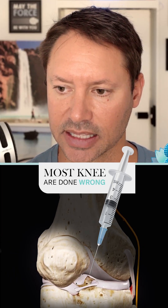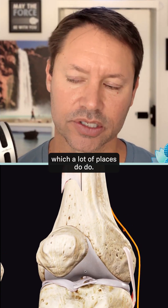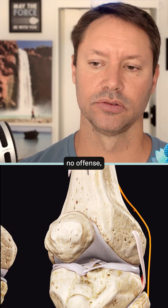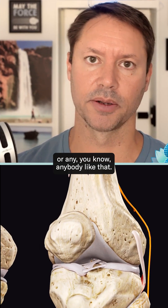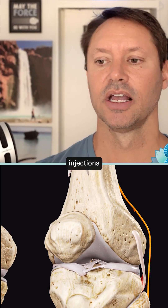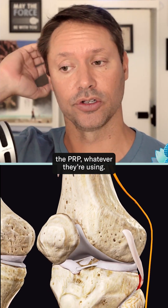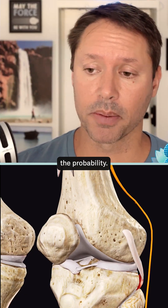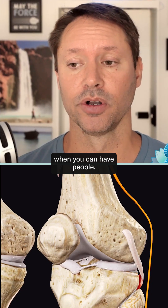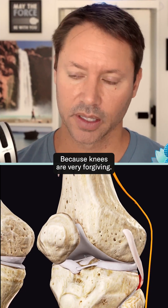Where to guide that needle and inject to get that meniscus — not just stab into the joint and hope for the best, which a lot of places do. A lot of places will get a very affordable nurse practitioner or similar staff with minimal, if any, training in injections, and they'll just stick the stem cells, the biological solution, the PRP, or whatever they're using in there. It lowers the probability of success, but it's a testament to how strong this medicine is when people still say it worked — because knees are very forgiving.